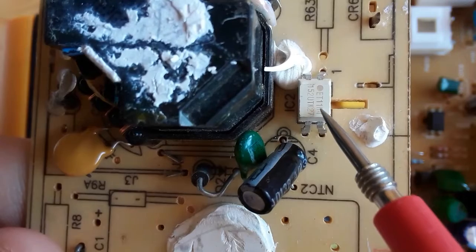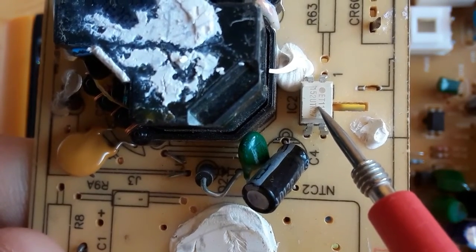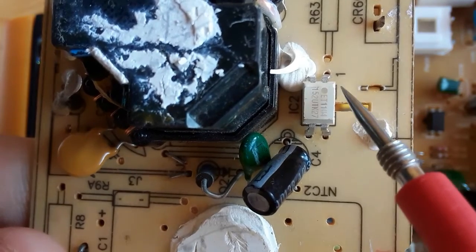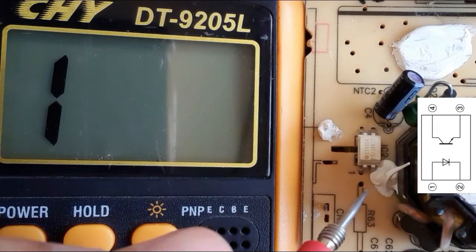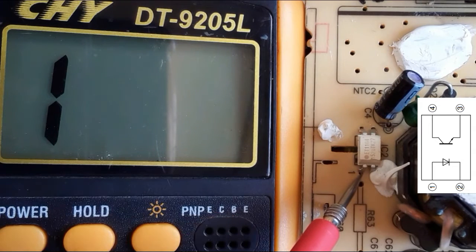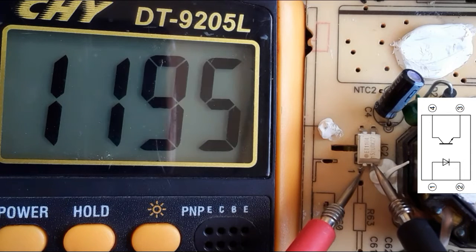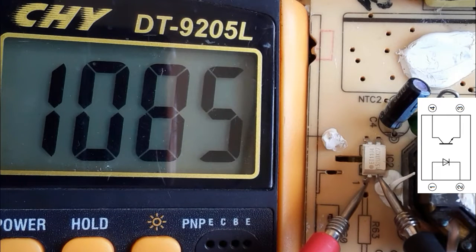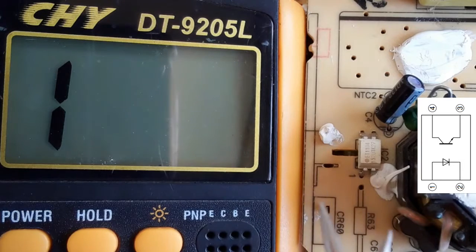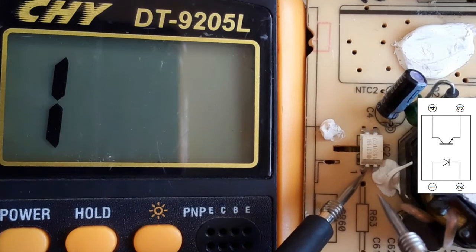Now let's check this other optocoupler using the same working principle. First locate pin number one, then put the red probe on pin number one (anode) and the black probe on the cathode. As you can see we get one thousand one hundred — this diode is good. Swapping the probes, we should not get anything.